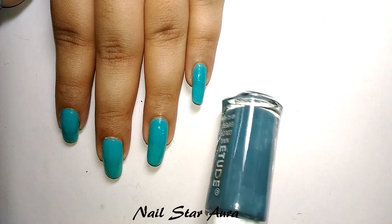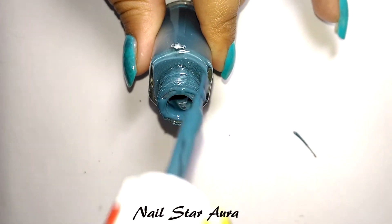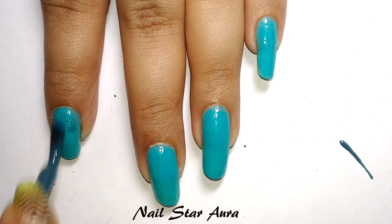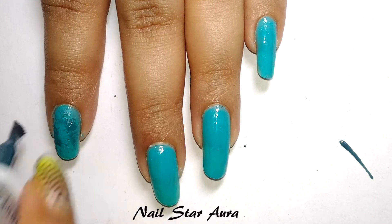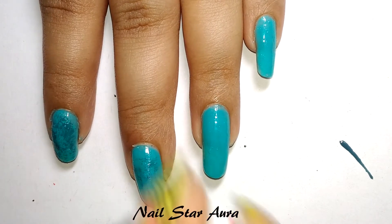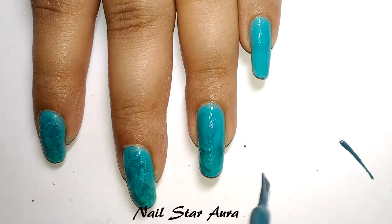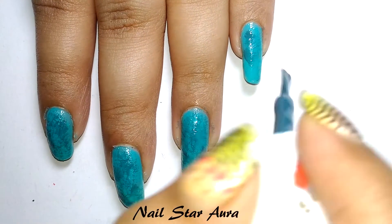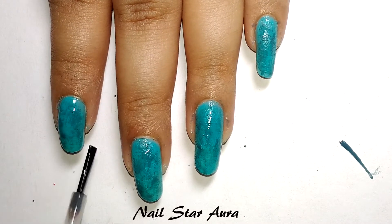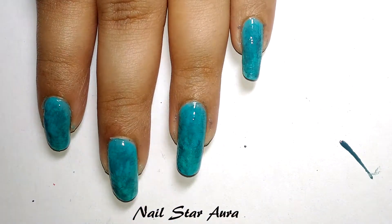First, I painted all my nails with this secret nail polish. Now using this bluish-gray, I will do some dry brushing. The technique is very simple — you take the brush and remove all the polish, leaving behind just a dry layer of polish. Use the brush to make some random patterns, and once you're happy with the pattern, add a top coat or clear polish and let it dry for around 10 to 15 minutes.